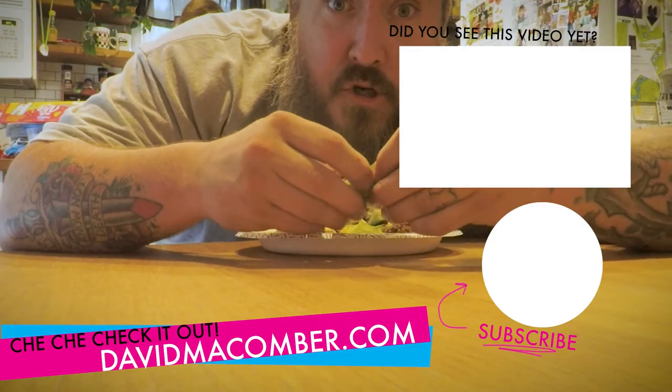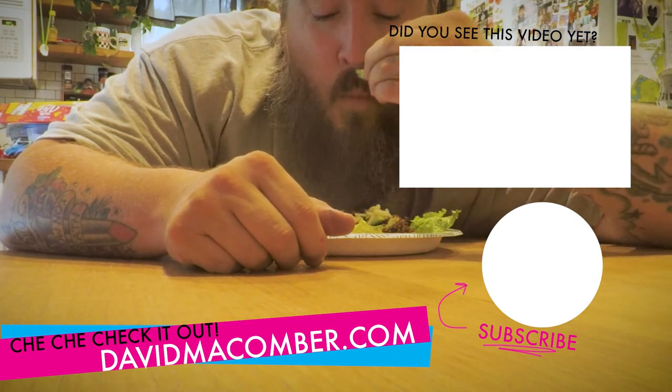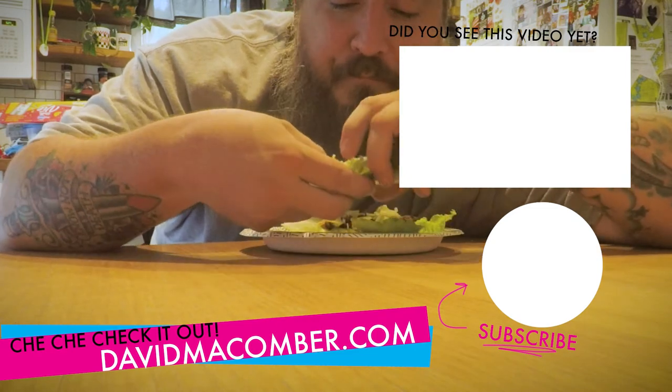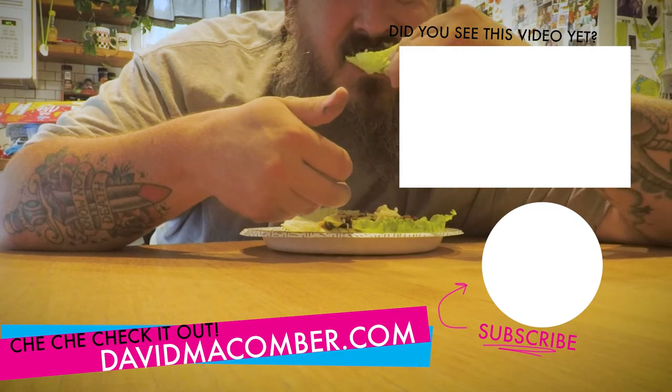Well, if I'm gonna be the shirtless artist, I gotta start eating to get that shirtless bod. Do you want a little sour cream? I believe so.